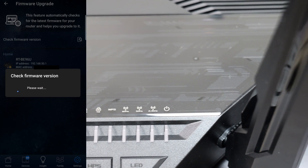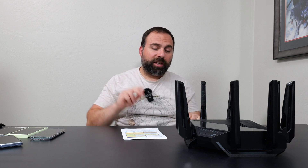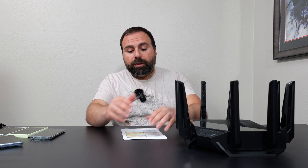So is it worth getting this beast? This thing is very fast with very good range. It has two 10-gig ports, which are important — you can have internet speeds up to 10 Gbps and this supports that. If you have a 10-gig switch, you can get a full 10-gig LAN going because of the two 10-gig ports. Some routers accept 10 gigs in but only output at 1 or 2.5 Gbps, so I love that this has two 10-gig ports. The other ports are gigabit but still useful.